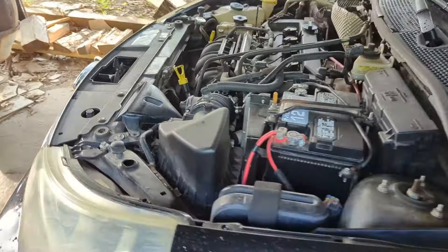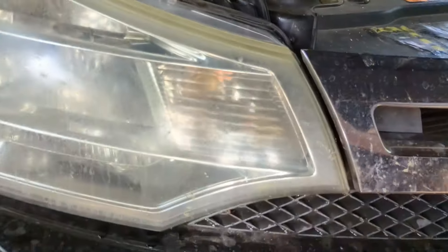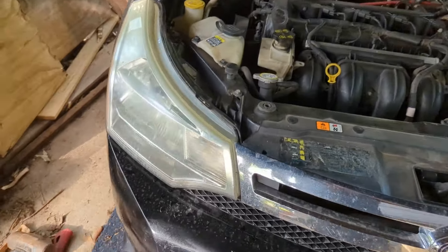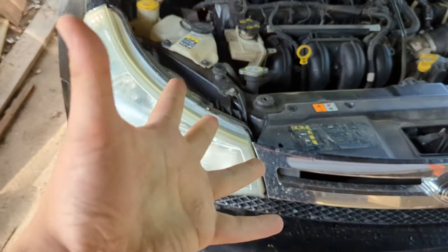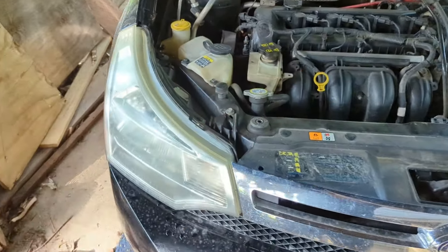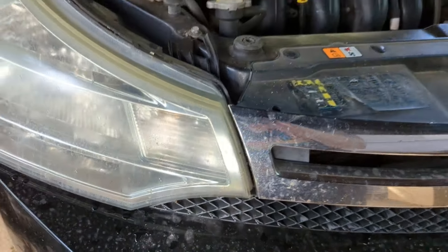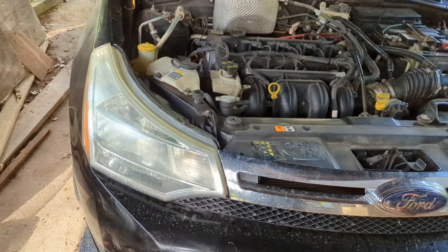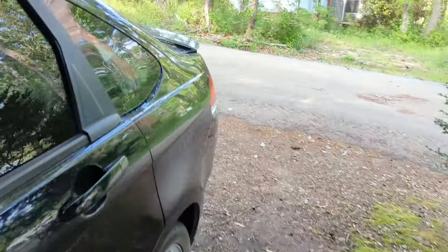Up front I'm not doing a full LED conversion, except for the turn signals and DRLs — we're going LED there so they have that nice crisp blink versus the slower halogen blink, and the DRL will be a little brighter. To actually do all of this, we have to take out the headlights and fog lights first, so I need to grab some tools.